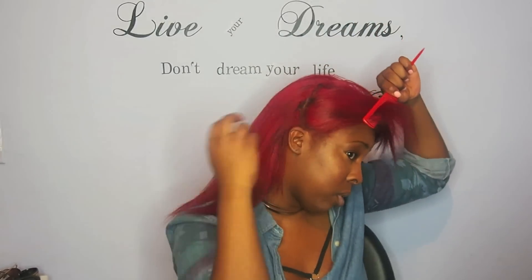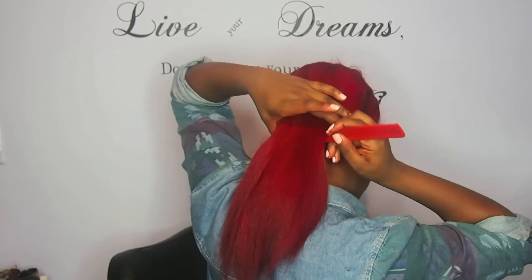I'm first going to part my hair across the middle to make a high ponytail and then I'm going to tie up the top part because we're going to start with the back.